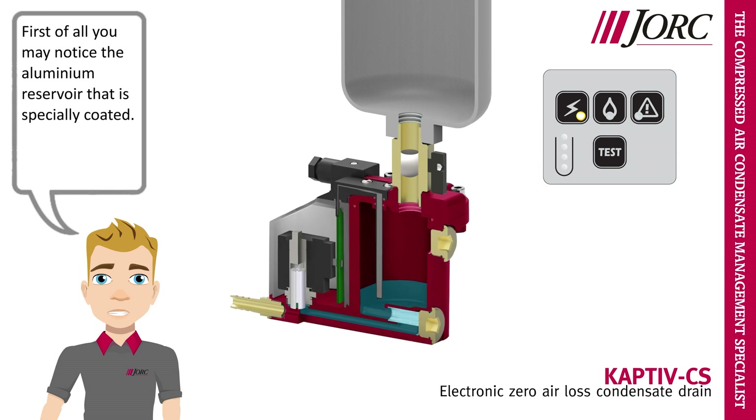You may notice the aluminium reservoir that is specially coated, which allows the drain to be used in both oil lubricated and oil free applications.